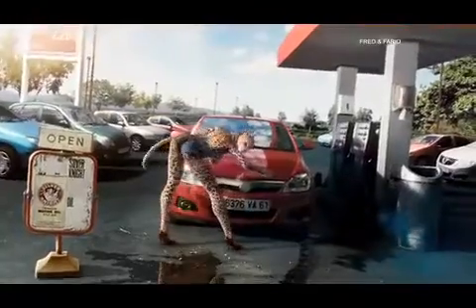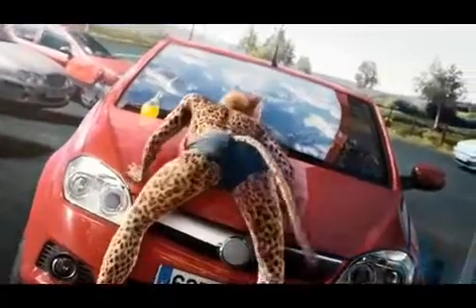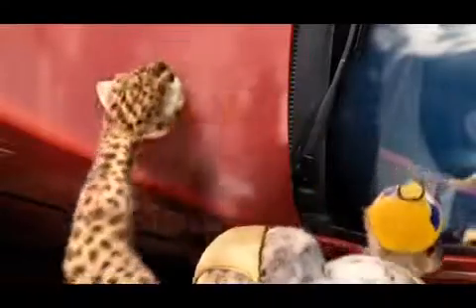Just a few drops of Orangina, made from orange pulp, are enough to polish and lubrify anything. Orangina, naturally.